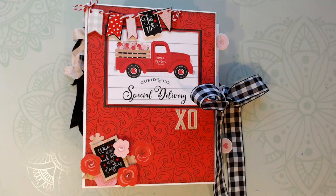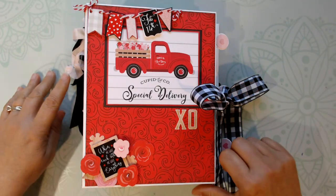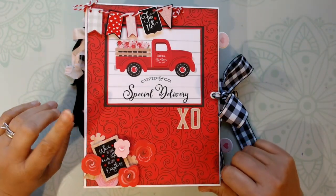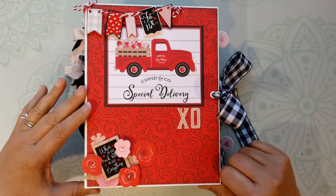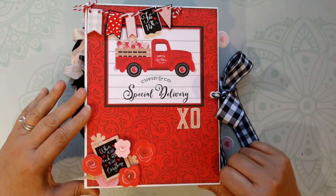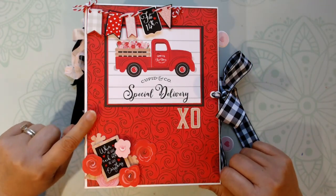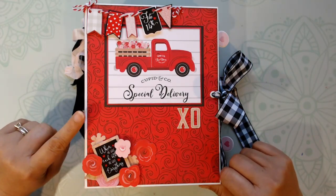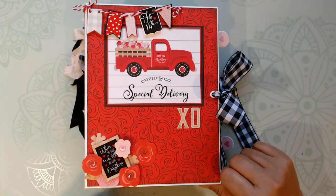Hi everyone, this is Debbie from Project 39 Mini Albums, and I want to show you a mini album I made using the Cupid & Company paper line from Echo Park Paper. This was part of a design team haul from Country Craft Creations. You'll have to check out the link in the description box. They have some fabulous papers, and look at the design team haul so you see exactly which papers I used.